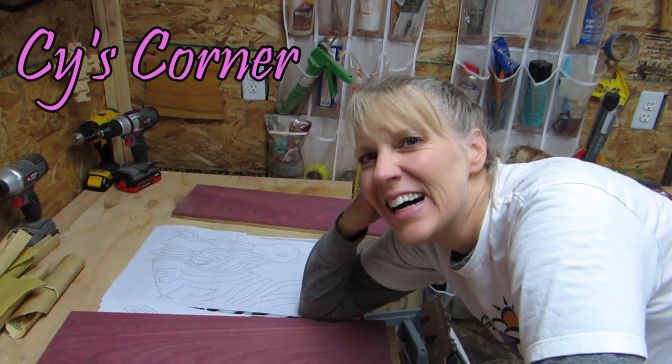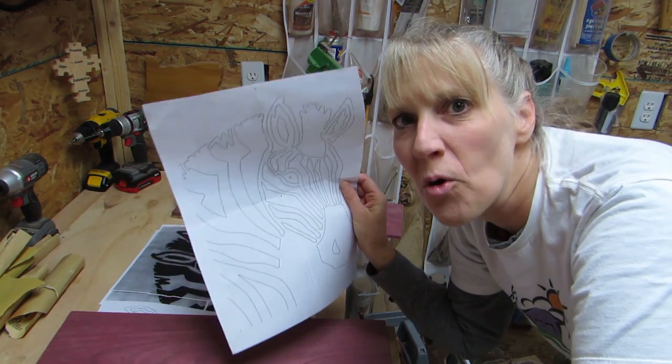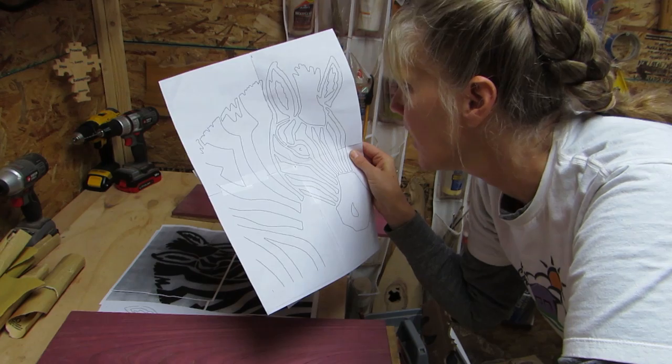Hey y'all, Cy here. I want to make this puzzle for grandchild number three, and it's a zebra.